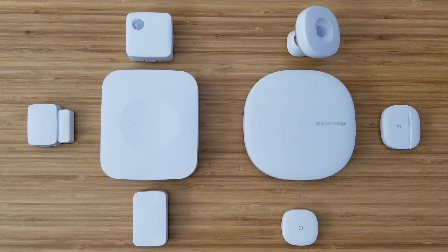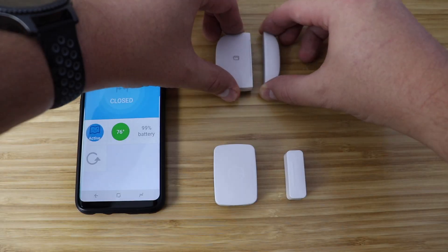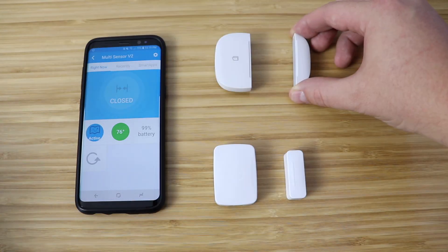Hey, what's up, this is Reid with Smart Home Solver. SmartThings just came out with their new version 3 of the hub and updated all of their sensors. We're going to be going over the differences and doing a comparison of the old sensors versus the new ones and seeing if it's worth the upgrade.